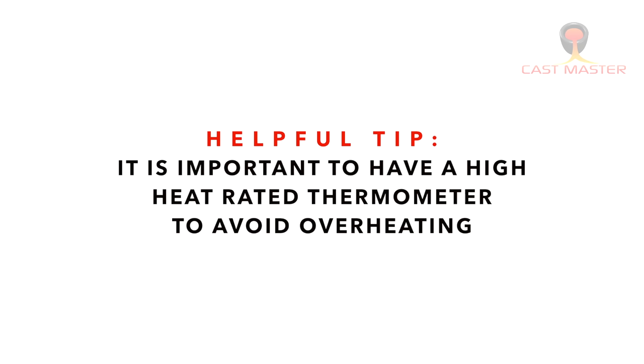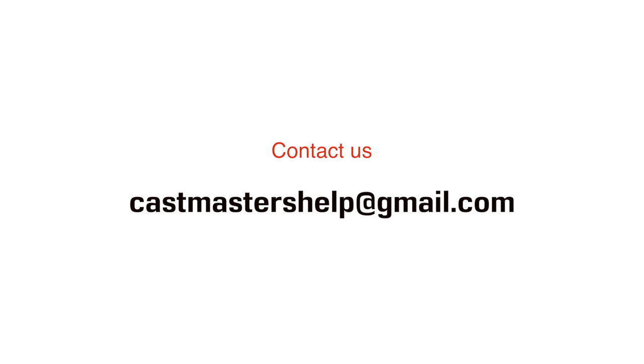A couple things to keep in mind: it's very important to have a high-rated thermometer so that you know what the heat is inside your crucible. If you have any further questions or concerns, please contact us directly at castmastershelp@gmail.com.